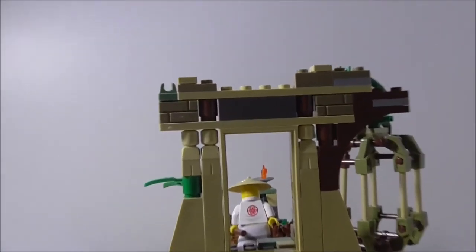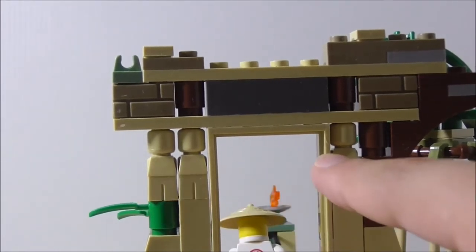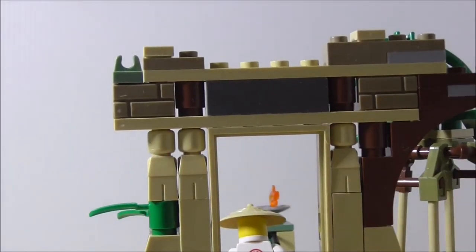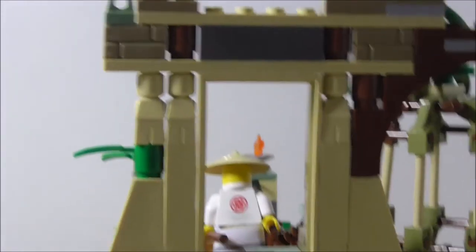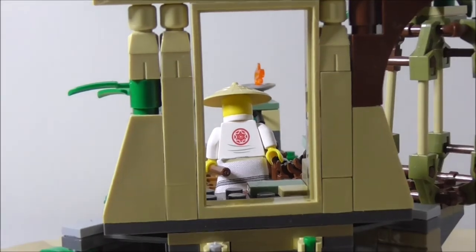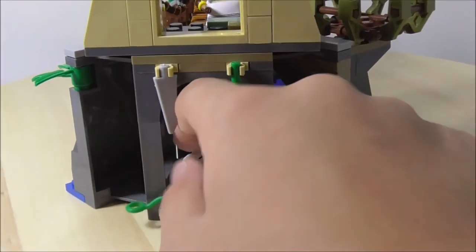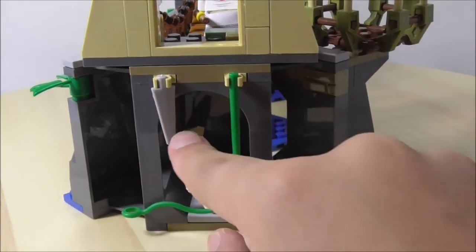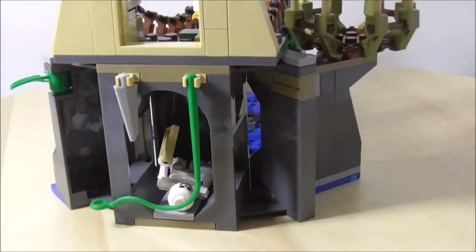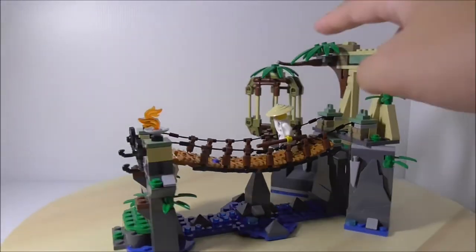You also have this doorway here, which has some minifigure pieces on there, which is great. You have this door frame kind of thing and you can stand a figure right there. At the bottom, you have this little hidden cave, which is where you can put the skeleton with the map. There's a dagger and a vine on there. There are a lot of leaves throughout the build.